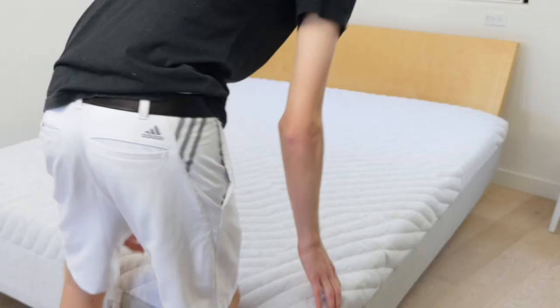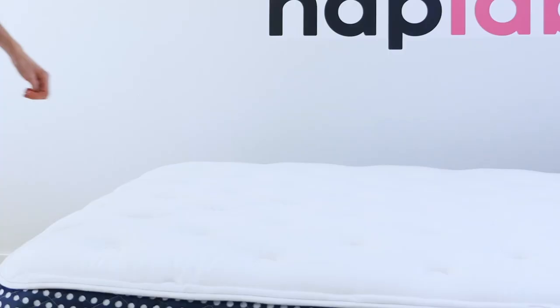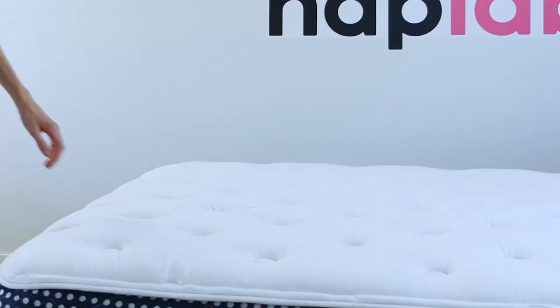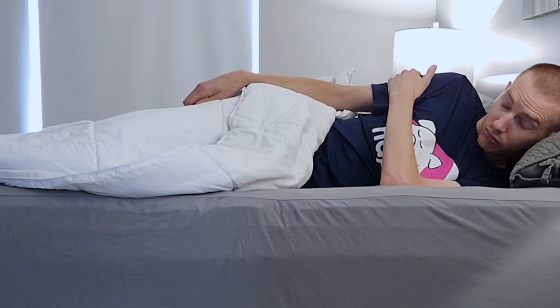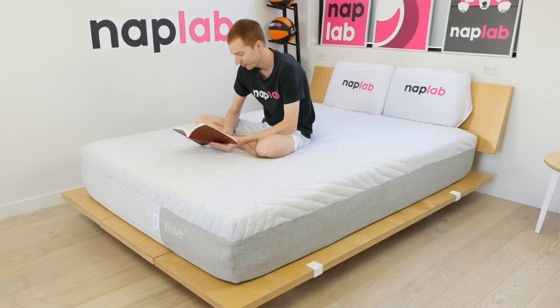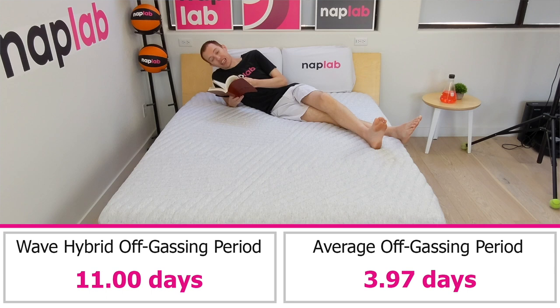To evaluate off-gassing, we assess the mattress following initial unboxing, taking a subjective measure of any strong smells, and monitor it over a period of days until the odor dissipates. Off-gassing is strong out of the box with the Casper Wave Hybrid. The smell lasted for a full 11 days before dissipating — 2.75 times longer than the average of 4 days based on all mattresses we've tested to date.